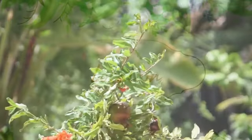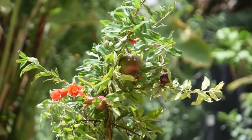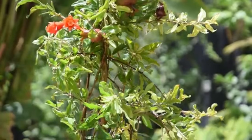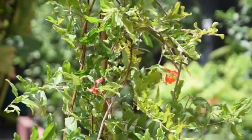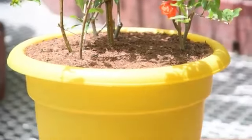Location: Choose the sunniest location to keep your pomegranate plant happy and healthy. The more sun it receives, the more it will fruit. However, it also thrives in partial shade, but it makes the plant bloom and fruit less. It's also possible to cultivate a pomegranate tree indoors near a window sill if it receives full sun.